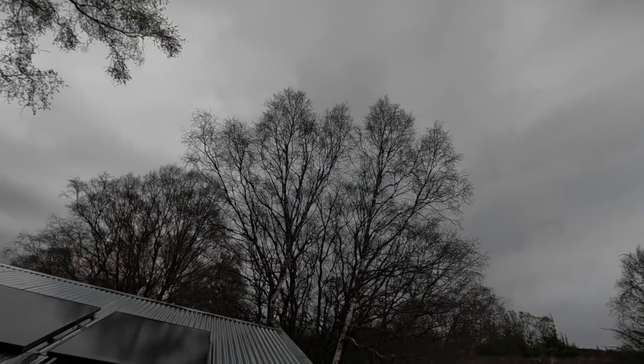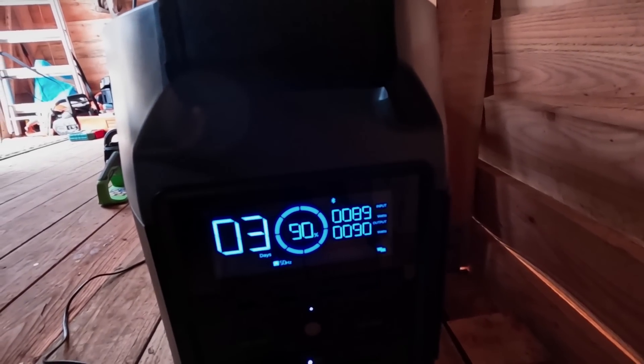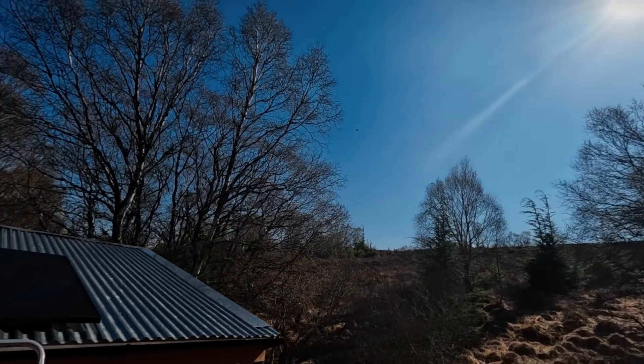Testing it on an overcast day, I found I was getting about 90 watts out of them. If you wanted, you could connect multiple panels together to get even more power.